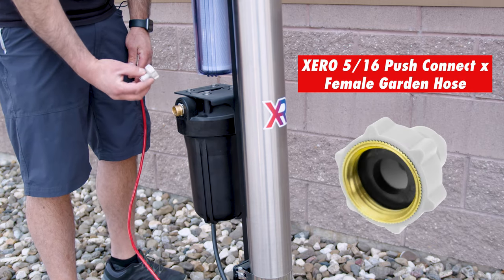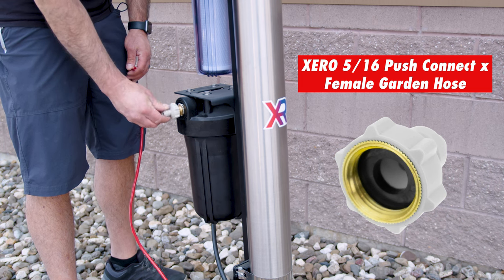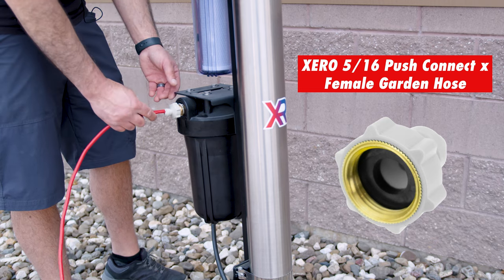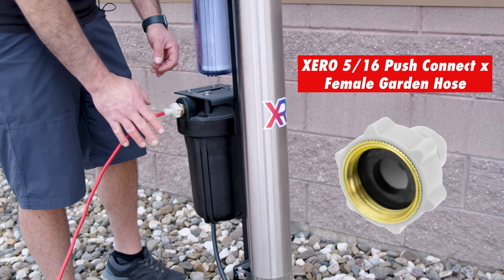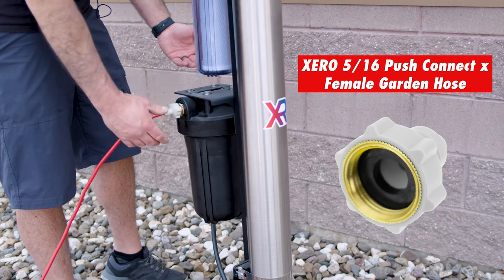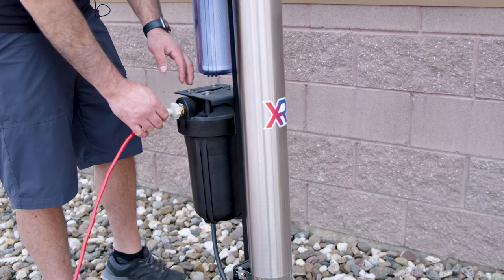This is another piece we offer. Very, very simple — it's nothing more than garden hose threaded to a 5/16th push fit. There is no shutoff, no stop with this. It's just a low-profile, easy way to connect your 5/16th pole tubing to any garden hose thread. The drawback is there's no stop or shutoff built in.